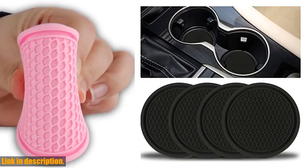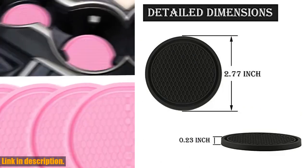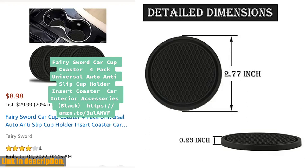So, what are you waiting for? Elevate your car's interior with the Singaro Car Cup Coaster, and don't forget to check out the link in the description to get your hands on a set today. Trust me, you won't regret it. Subscribe to our channel for more awesome car accessories and reviews. Thanks for watching.